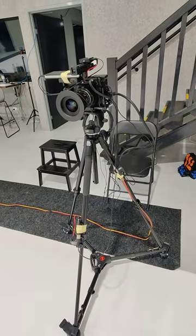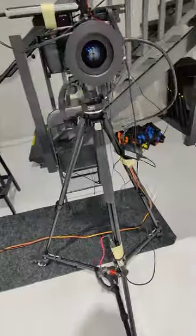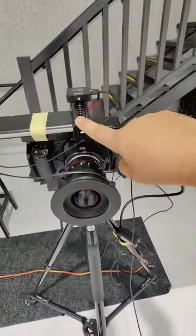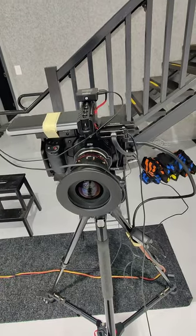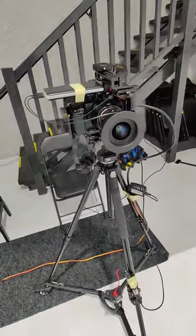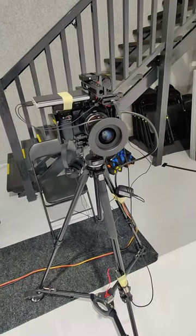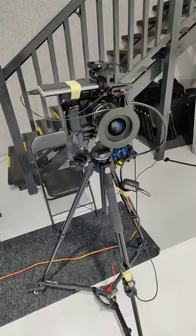I started filming with the two Rode Wireless GO IIs. Previously I had one there and the other one there, but I was actually getting interference about one meter away from the camera. Rode mentioned I should probably move them one meter apart.